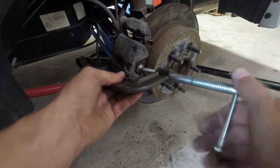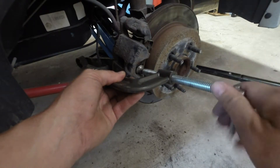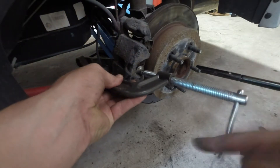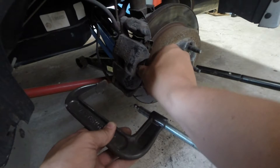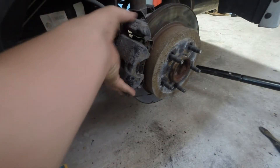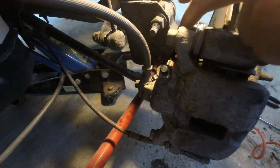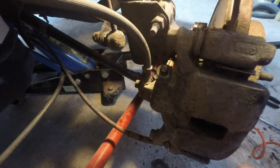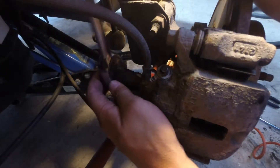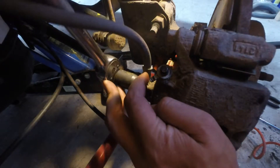First thing we're going to do is just take a big C clamp and just release the pressure on those calipers. You'll see the caliper slide out just enough so that when we undo the mounting bolts we'll be able to pull this off — it won't be tight up against the rotor. These caliper mounting bolts were 13 mil. I've just gone ahead and sprayed them with some penetrating oil. Just while that's soaking, I'm going to take an 11 mil and remove the brake cable.